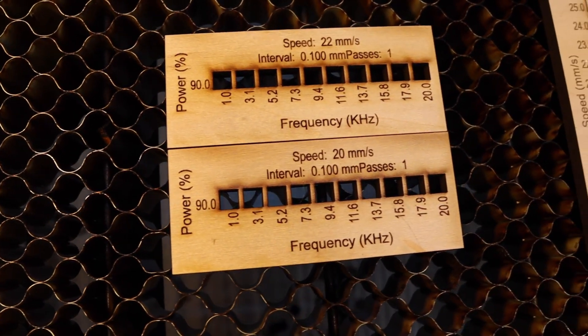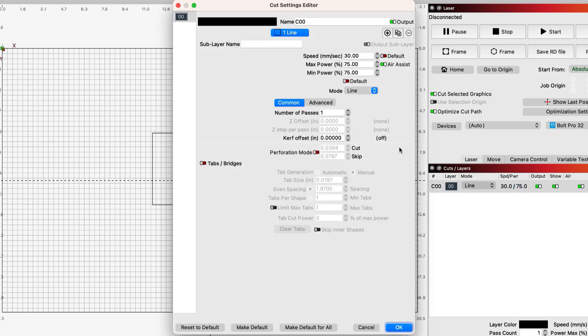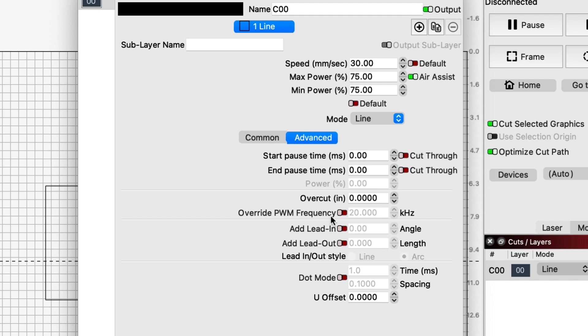I learned about frequency in a video from Chris from Thunder Laser USA where he goes through cut testing on the original Bolt — I'll link that down below. Like him, I've run test cards at various frequency levels leaving power and speed constant, and found best cutting results when running at a lower frequency. To set the Bolt's frequency in Lightburn, go to your cut settings, click on the advanced tab, click override PWM frequency, then enter your desired frequency level between 1 and 25 kilohertz.